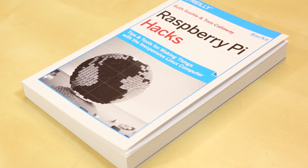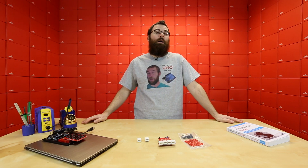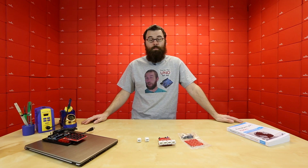So if you're looking to do a little bit more with Raspberry Pi, check out Raspberry Pi Hacks. In the next coming weeks we're going to have some more tutorials on Raspberry Pi, so be sure to check back then for more tutorials and information on how to use your Pi.